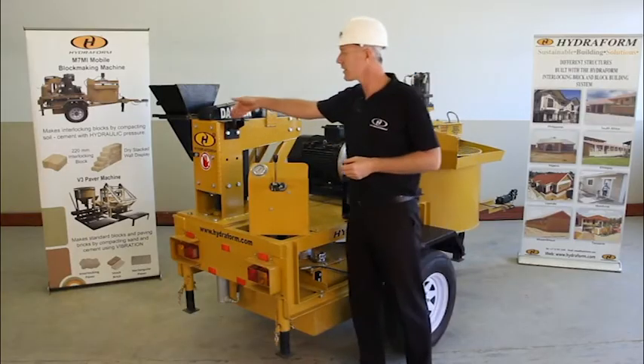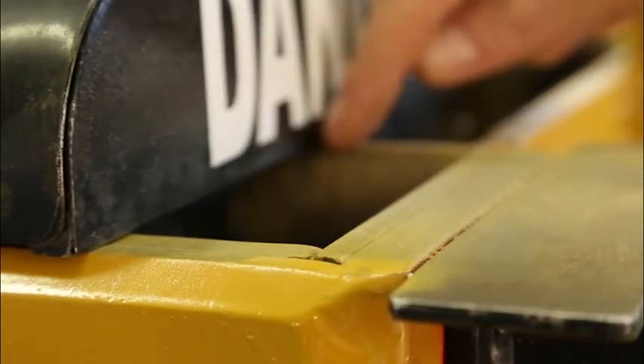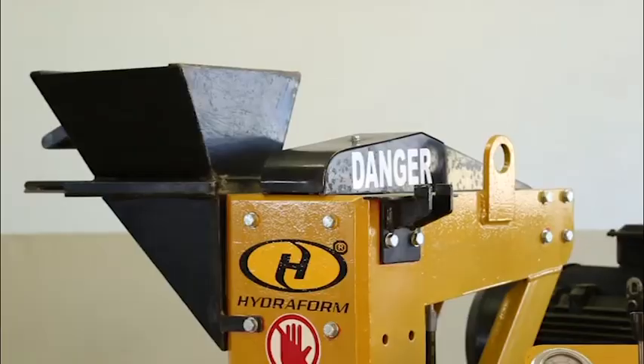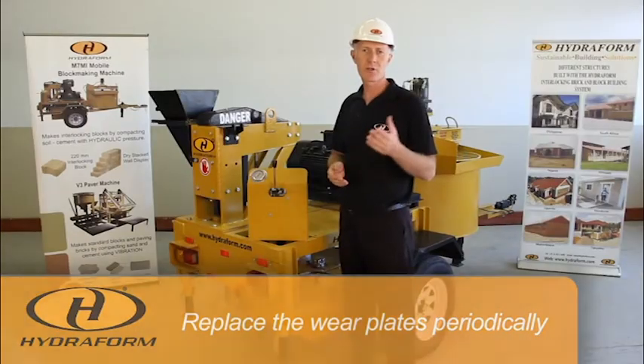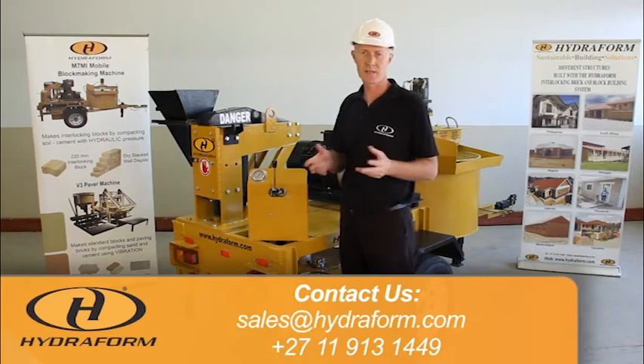Inside the chamber there are four wear plates, which we can also call moulds. They give the block its specific size and shape. Due to the material we use and the corrosive nature of the soil, the wear plates wear away, and it is important to notice that they need to be replaced periodically. To replace your wear plates, contact the Hydroform sales office in South Africa.